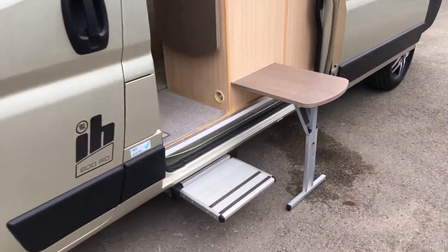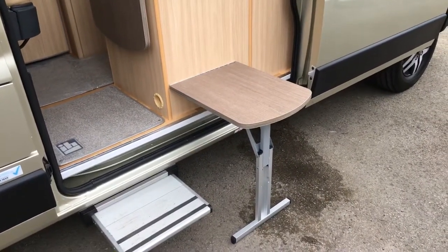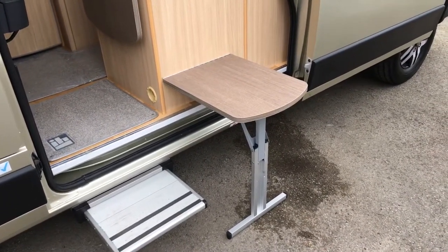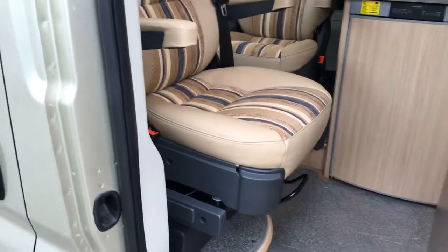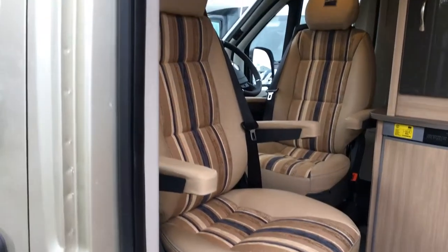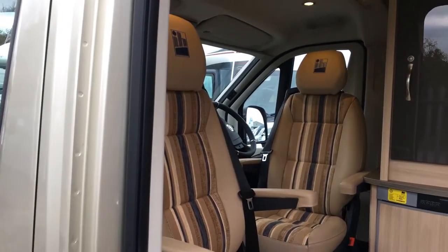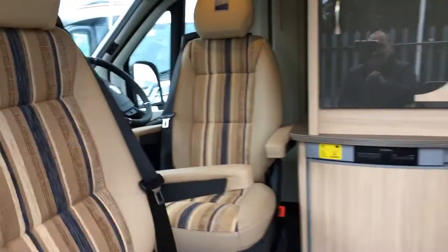Looking towards the interior, you'll notice we've got the drop-down outside table for your dining. It's got the captain swivel seats, in half leather with the IH embossed logos on the headrests.